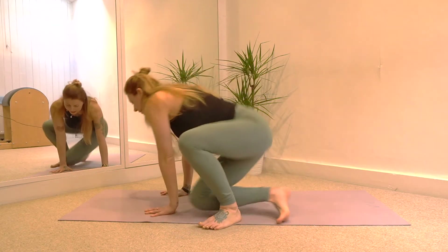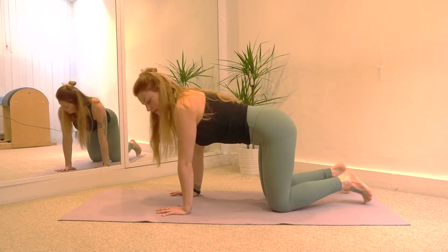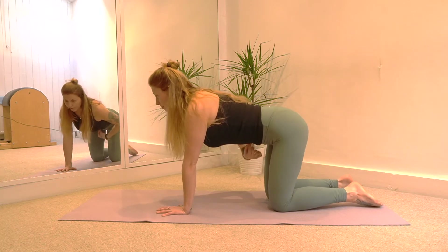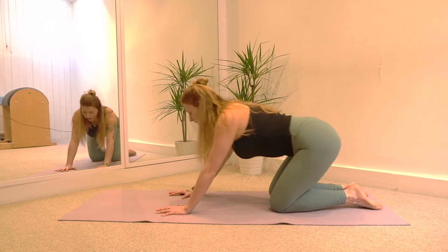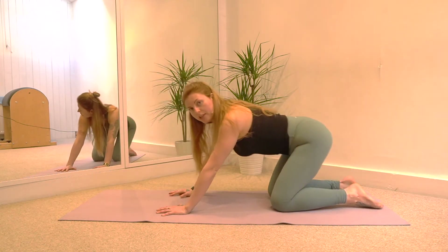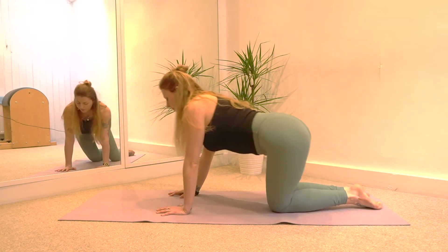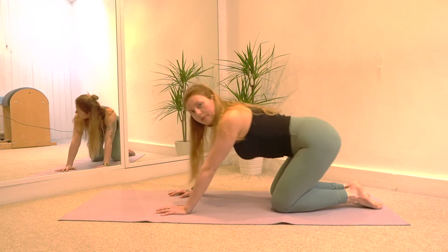Come onto the hands and knees and just check that your hands are right underneath your shoulders and your knees are underneath your hips. Spread your fingers nice and wide and have a little bend in the elbows so the elbows are soft. Imagine you have a pencil attached to your belly button and you're going to start to draw a circle on the mat with that pencil. You're going from wrist to wrist to knee to knee, mobilizing your joints, waking up your wrists, your knees, your hips. Make sure you're breathing deeply, inhaling through the nose, exhaling through the mouth.